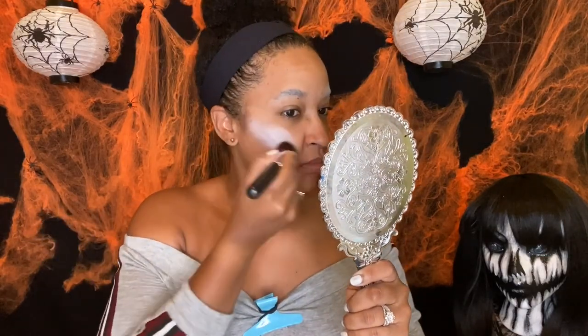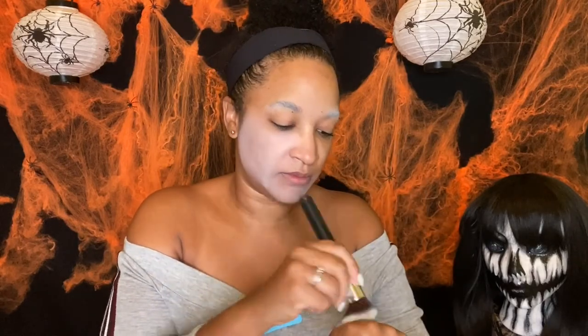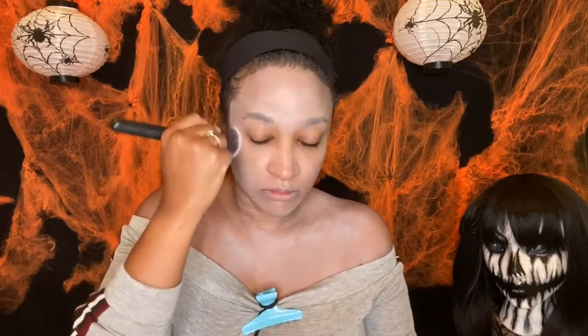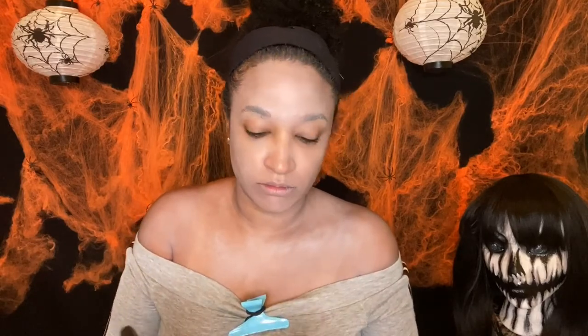I'm going to be applying that all over my face. I find that using a kind of buffer brush like this for cream really helps to spread out the color. I'm trying to give myself like a dead skin color, a dead complexion. This cream actually works very well, it's blending out very nicely.